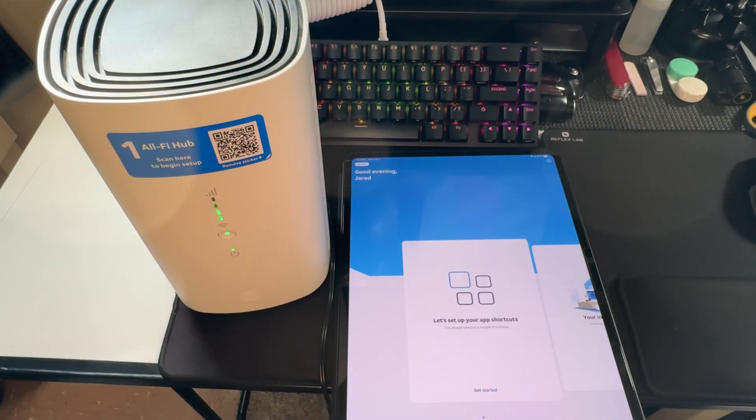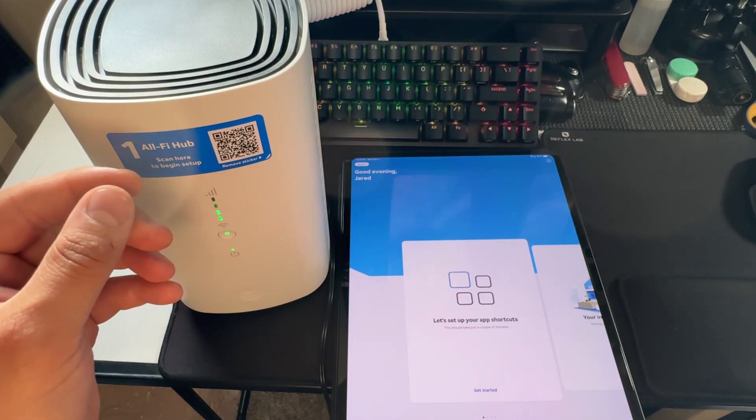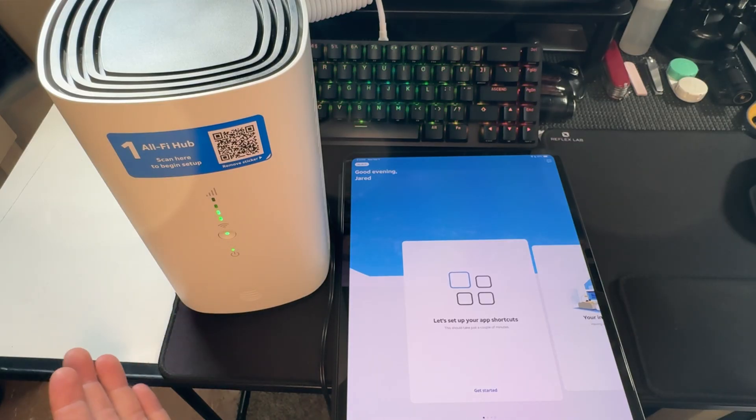I truly just don't understand how this setup even worked. Nothing went the way I thought it should. I would think you'd scan the QR code and it would download the app to set the device up, but it has you download your account app — which is like to pay for the service and add services. You have to download the Smart Home Manager app to then set the device up. But in the amount of time it took, just a few minutes, it already activated itself just by plugging it in. So you basically just had to connect to the Wi-Fi and type in the password. There's really nothing in the app to do — it's already set up.